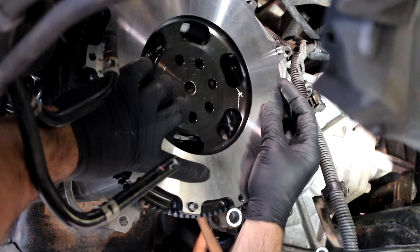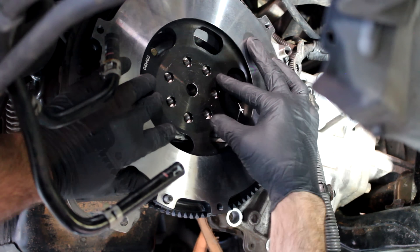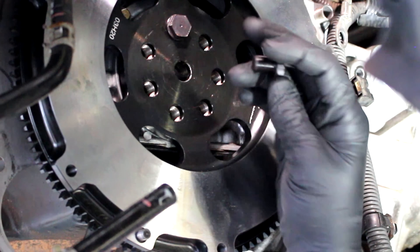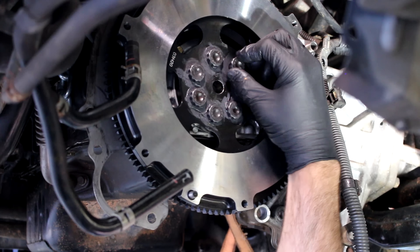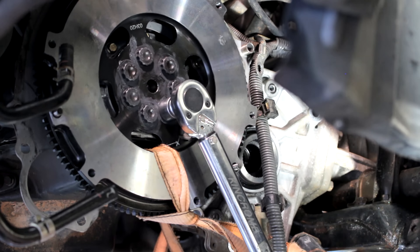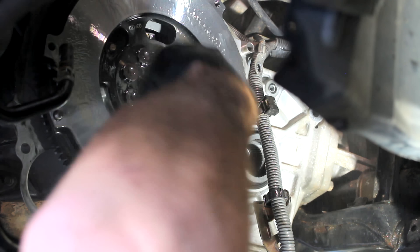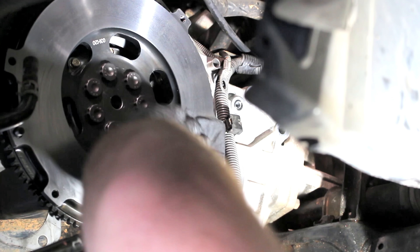The flywheel can only be bolted in one way. I like to line it up and put one of those bolts in so I know it's not going to drop in my face while I'm preparing it. You won't be able to use the same bolts from the flexi plate — you'll need new ones, and I've gone for the ARP flywheel bolts. These come with grease and instructions, but you'll also need some Loctite 242 to make sure your flywheel doesn't leave the bell housing when you're dropping gears. Torque them up to about 95 to 98 foot-pounds in four steps in a star pattern, then clean up the flywheel with degreaser and thinners to get it ready for the clutch.